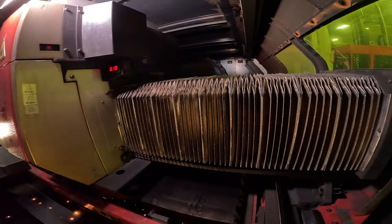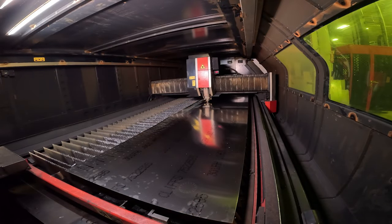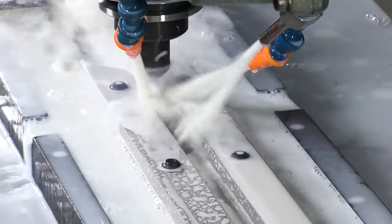The blades for the sliding bevel gauge are cut from sheets of stainless steel on our state-of-the-art laser. The edges of the blades are precision milled to provide a perfect edge for your marking knife or pencil.